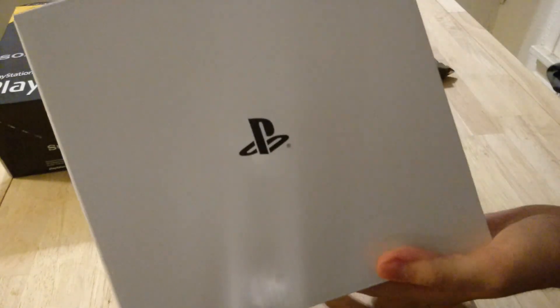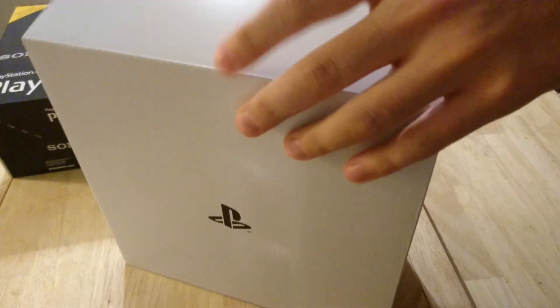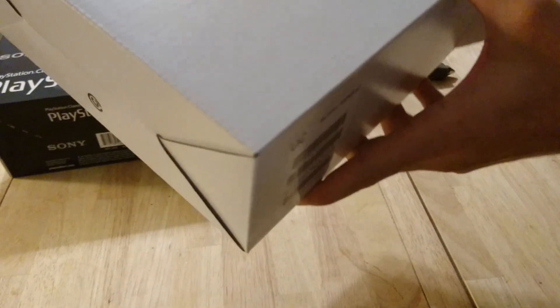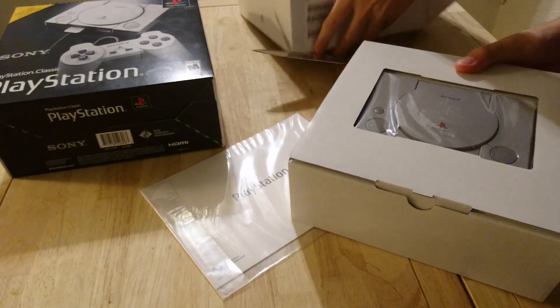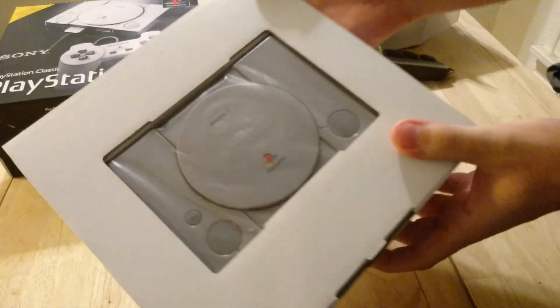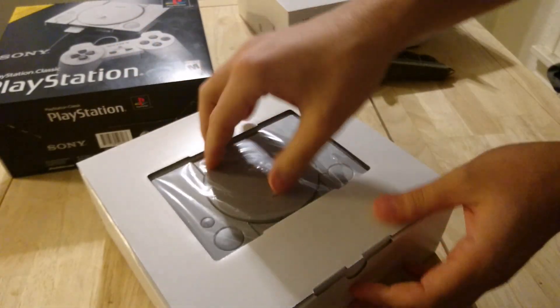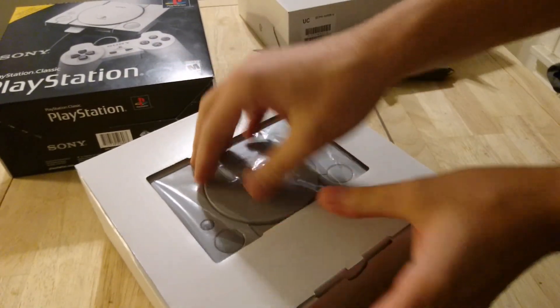The interesting thing is that this does not have a power brick, apparently. I didn't know this when I was getting it. And oh my God, look at how small it is. That's kind of cute, I got to admit. Let me get this thing out.